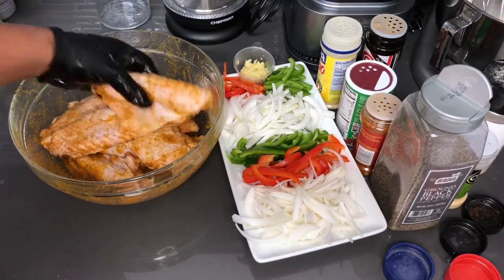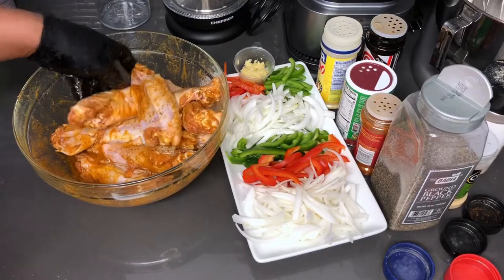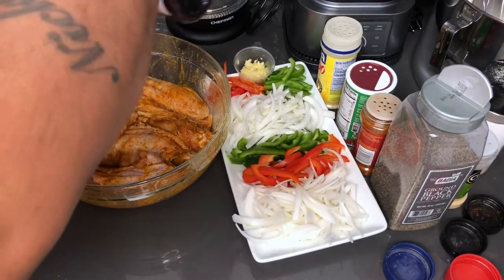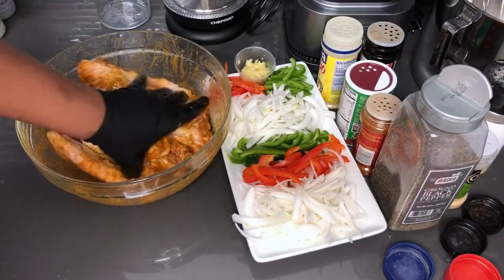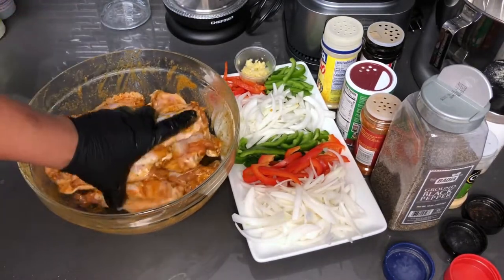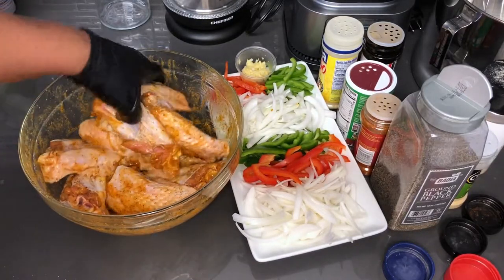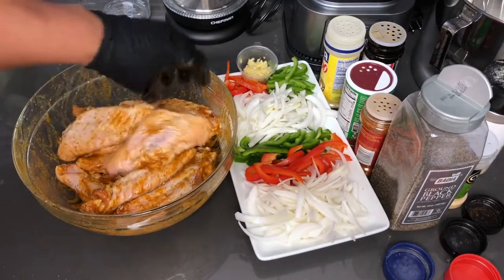Especially with turkey wings — they don't give off a lot of liquid. There isn't much juice to work with. So coating it in some butter or melted butter would definitely do. I'm going to add a little bit of seasoning salt to this mix. I'm working with one hand to mix because I need one to stay dry and clean just in case I have to add seasoning — I'm definitely not going to touch anything after handling raw meat.